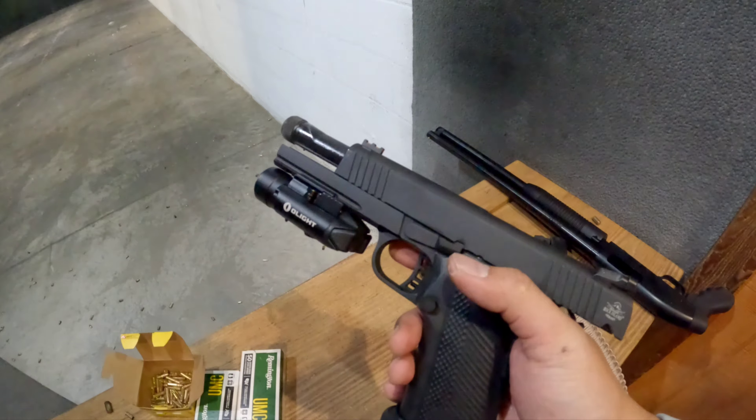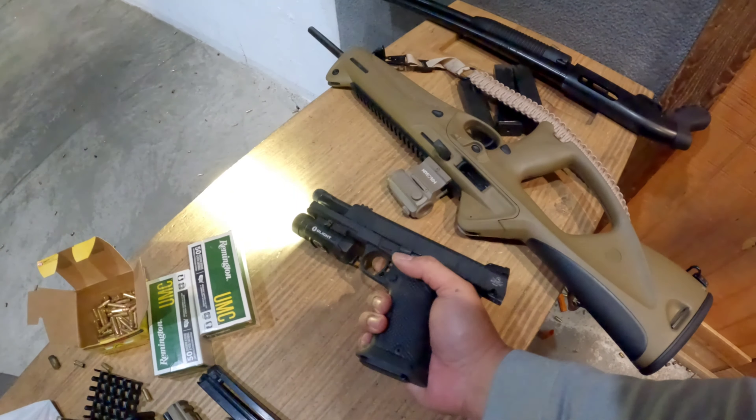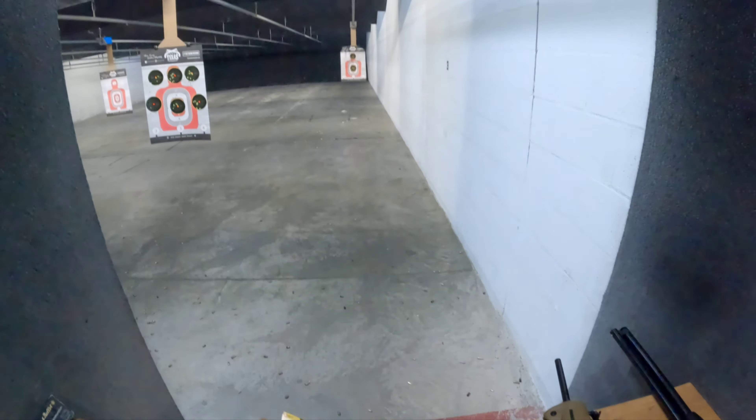It doesn't recoil much, feels like a Glock 23 with 180 grain bullets — so it's heavy but it soaks up the recoil. One hand now.